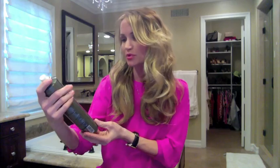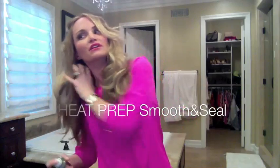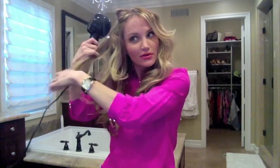They recommend you comb out each section. I take about one inch sections. I'm going to start by prepping the hair with this Smooth and Seal spray by Big Sexy — it's a heat protectant. I was so worried it was going to eat my hair and explode and start on fire, but it's basically dummy-proof.